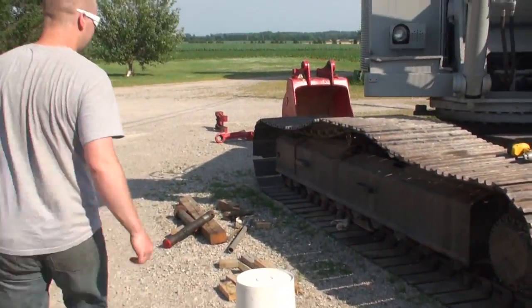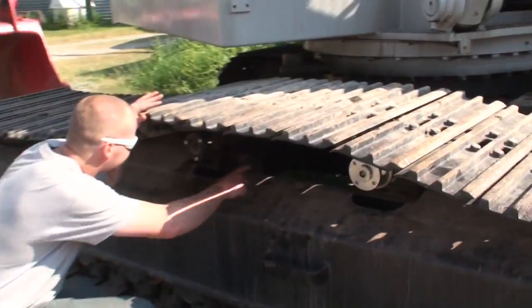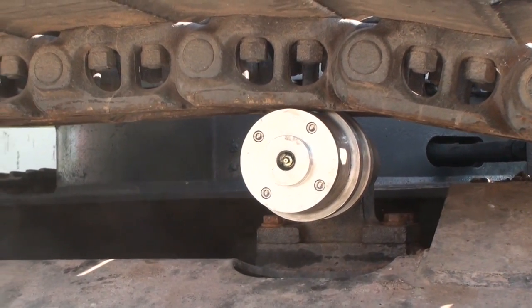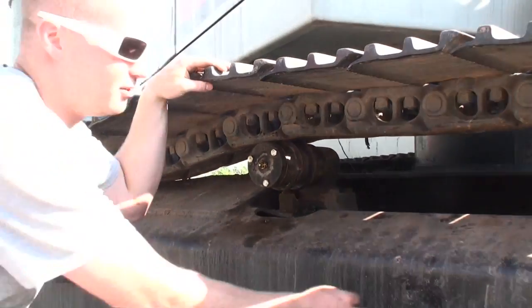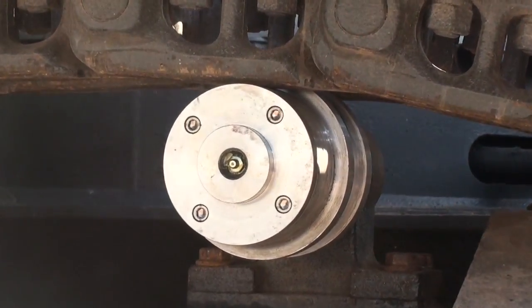We also built a new roller in here. That one there snapped off, so we machined another one. We put a boss around it so if the track hits it, it doesn't break off the grease nipple.